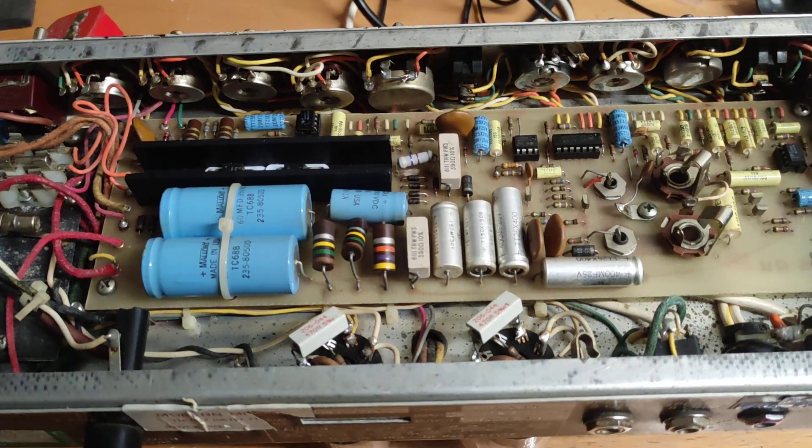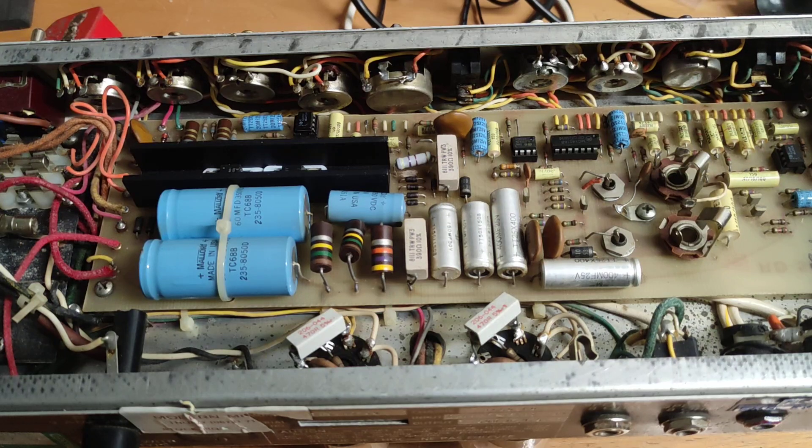This amp came to me because it had a really bad hum when powered on, and also terrible-sounding crossover distortion. I thought it was blocking distortion at first, but it turns out it was actually crossover distortion.